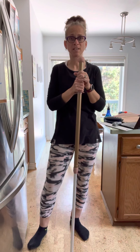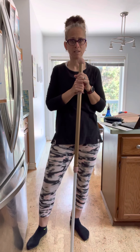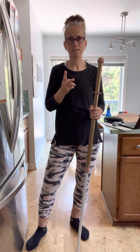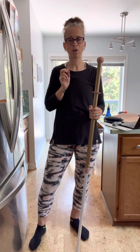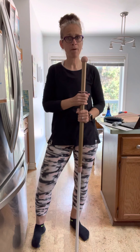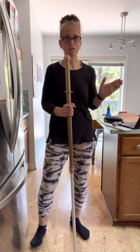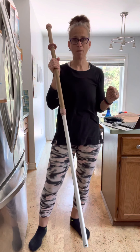When you purchase the mopping system, it comes with two mop pads — a dry mop pad and a wet mop pad. There are other mop pads you can purchase for different uses, but today I'm going to focus on those two that come with the mopping system.